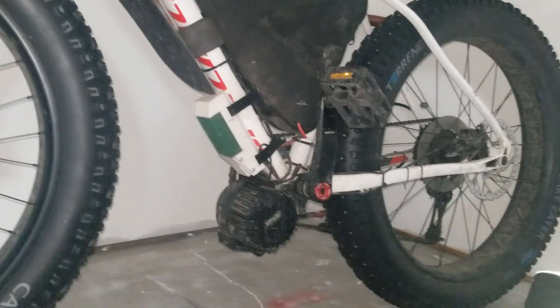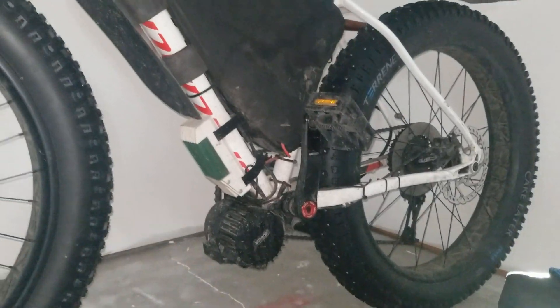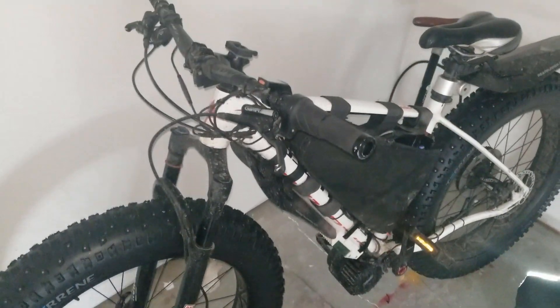I get a lot of questions on the setup, so this will be a quick and dirty overview of the bike and then a look at the main questions I get asked, which are mostly concerning the nylon gear in the BBS HD and wear and tear on the mechanical components and frame.